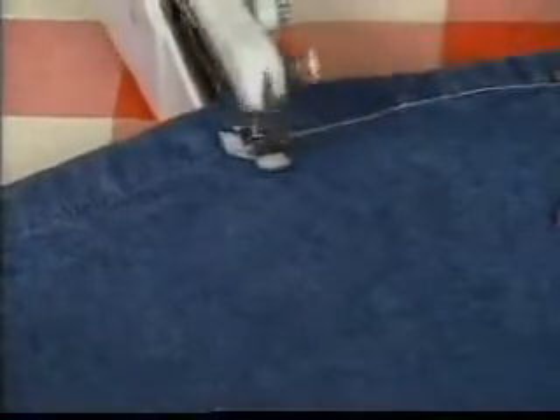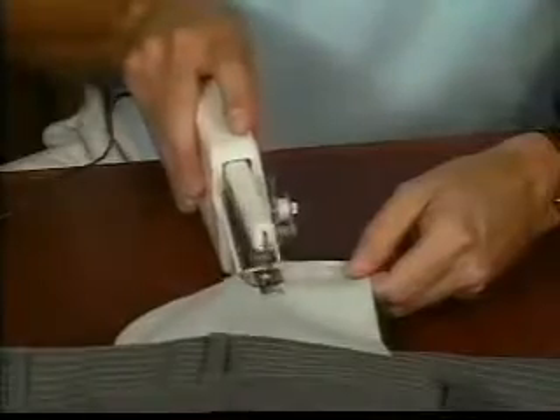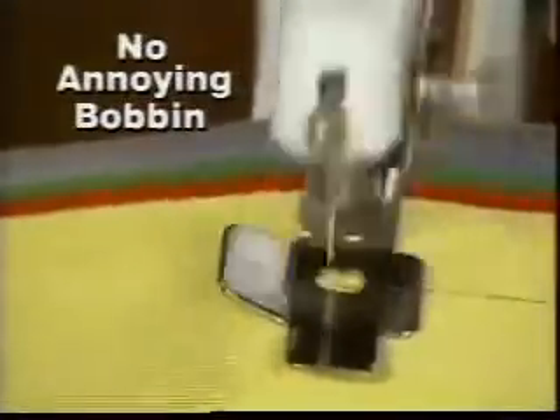secure job every time. Hem come loose? Just reach for your HandyStitch and it's as good as new. Even if you've never used a sewing machine, you can get the job done quickly and easily with HandyStitch. There's no bobbin to whine, fuss with or lose.